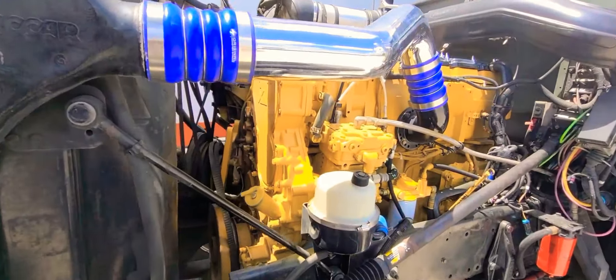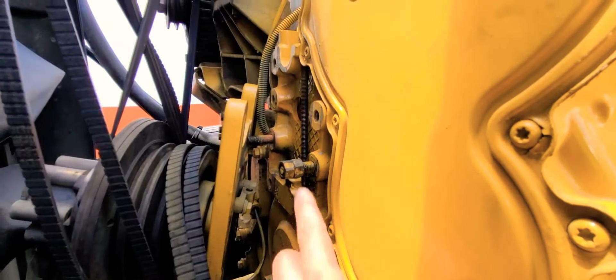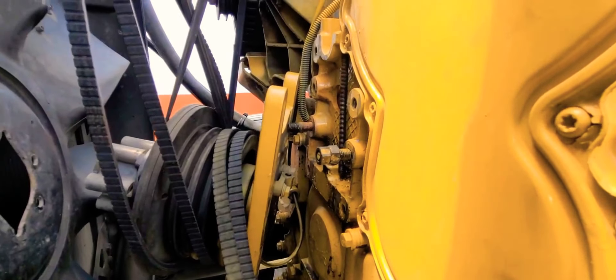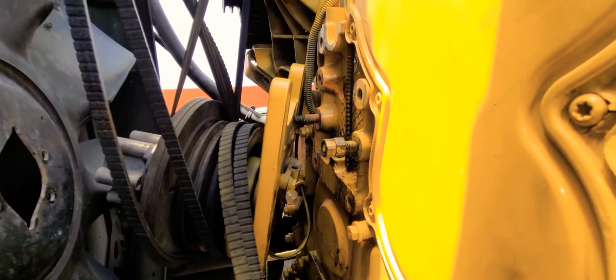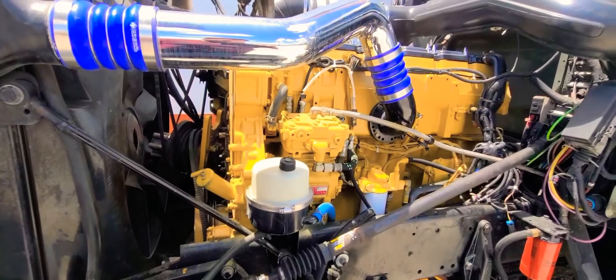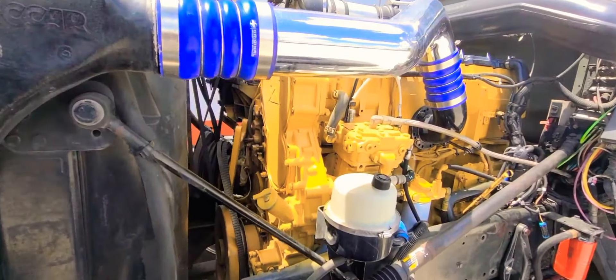I wasn't gonna do a video, but I'm gonna do it just in case somebody else has the same issue. Now if you have a bolt that doesn't have a head on it — as you see, that one doesn't have a head, this one doesn't have a head neither — because this nut right here goes behind the fan clutch base to hold it in place. You may ask yourself: how do you remove this bolt without no head?